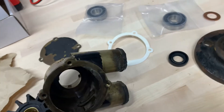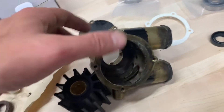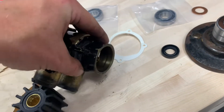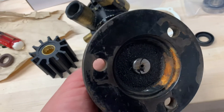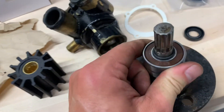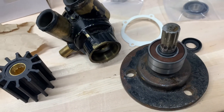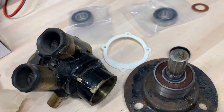A lot of times you need to rebuild these because they will leak out of the PTO side of the motor. The PTO stands for the drive side and that PTO fitting looks like this. A lot of people miss some parts that are inside of this.